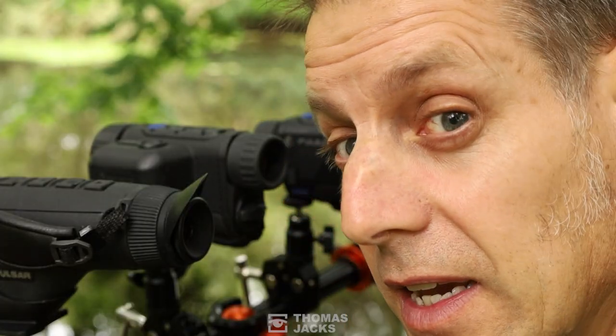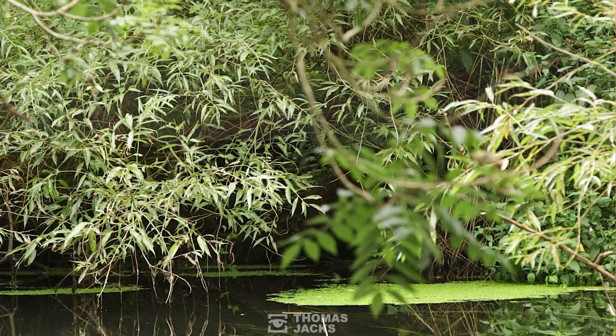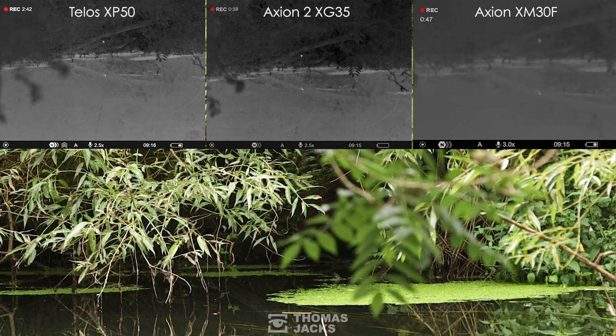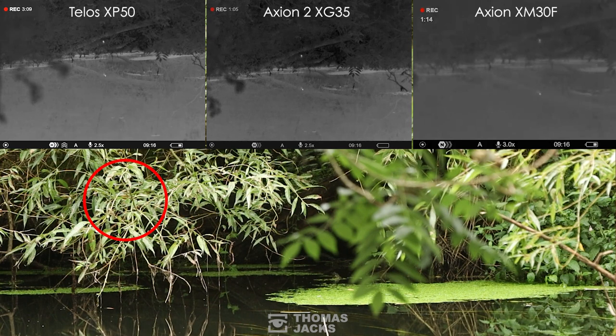We can definitely see a kingfisher but it's hidden in the tree so we're not able to see it with a camera. You can clearly pick out on all three of these units, with more detail on the XP50 Telos. Really good level of detail on the XG35. The XM30F is a little more grainy, but that's down to the size of the sensor — however you can still clearly identify it, whereas on the camera it's completely obscured. We wouldn't even know it's there or know whether this was a good spot to come back to. Thanks to these three thermals, we know exactly we're in the right location.